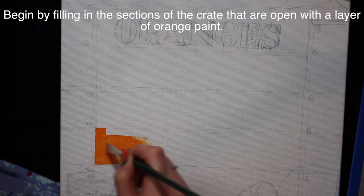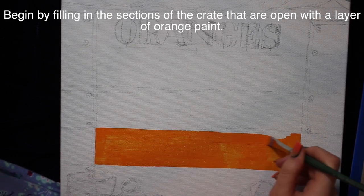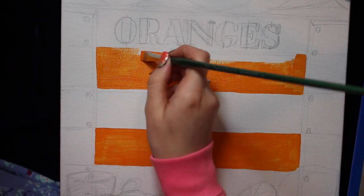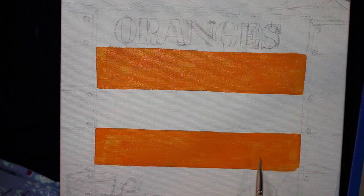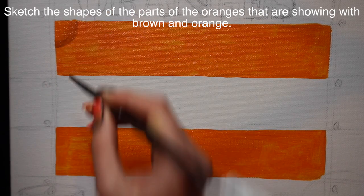I'm going to begin by just filling in the sections where you can see into the crate - where there isn't a wood plank - and I'm just going to be adding a base layer of orange in there. That way, if a little bit of that paint shows through in the end, it's going to be orange and not bare canvas.